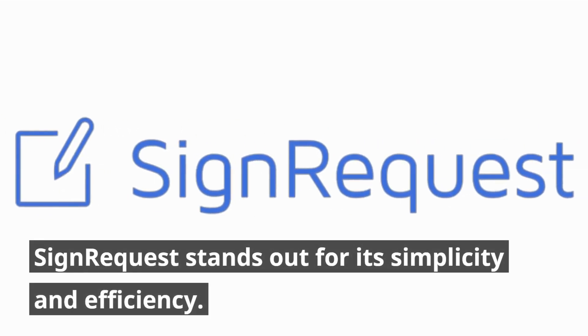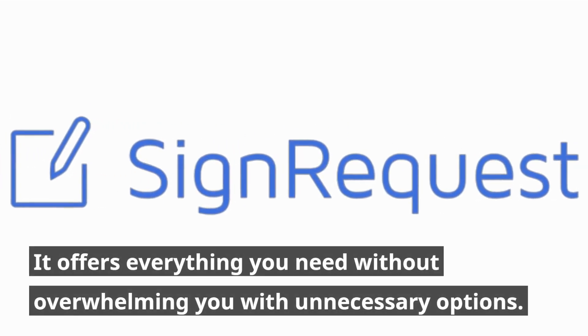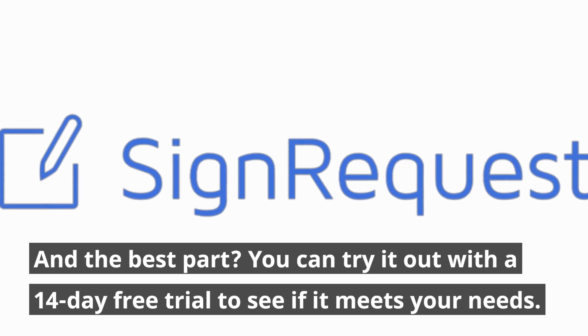SignRequest stands out for its simplicity and efficiency. With a clean and minimalistic interface, it offers everything you need without overwhelming you with unnecessary options. And the best part? You can try it out with a 14-day free trial to see if it meets your needs.